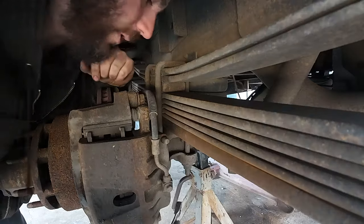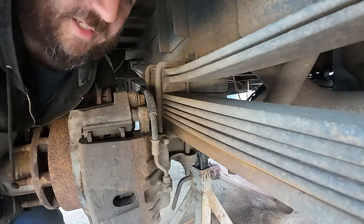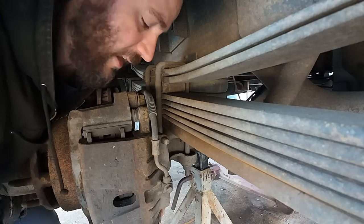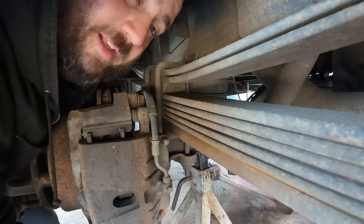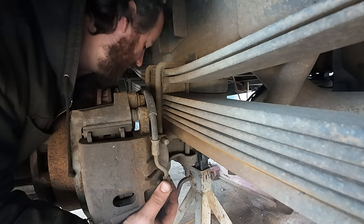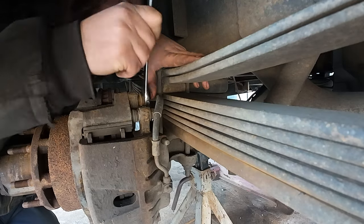We're going to pull the caliper off with the bracket on it. I'm not actually putting pads in today — the pads are fairly fresh but I didn't have rotors available last time I had this apart. I got Napa dropping off some rotors here hopefully soon. I noticed on the driver's side there was a little bit of play in the rear wheel bearing, so I can't take any chances of spinning a bearing on the housing. I'll take you guys along for the ride so you can see what not to do on your dually.